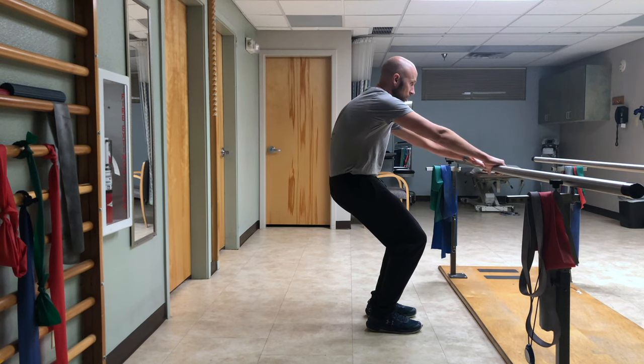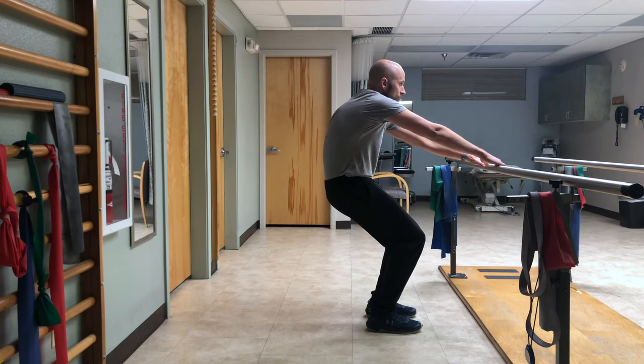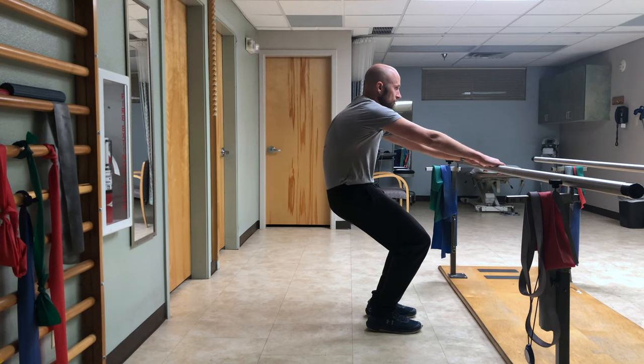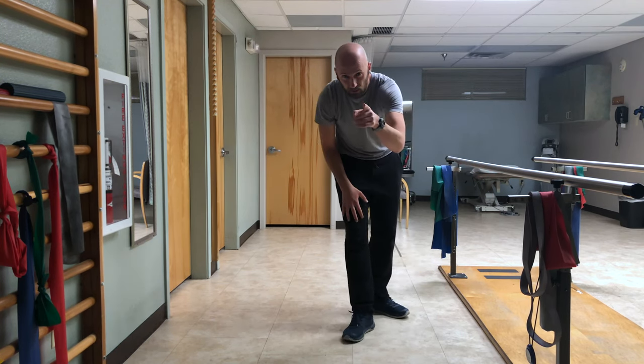It's going to look like this. That's how it's done. Give it a shot.